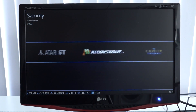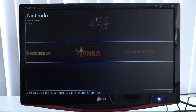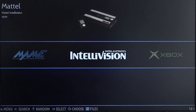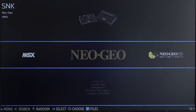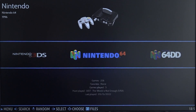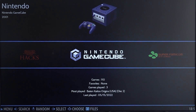With Batocera you can play so many cool things, but I'm curious about a couple of systems. For example, how will Atomiswave run on this cheap mini PC? We're also going to try PlayStation 2 and GameCube. With Android-based devices we've seen many great things, but maybe this machine can push a little further with N64 and other systems that tend to have problems.